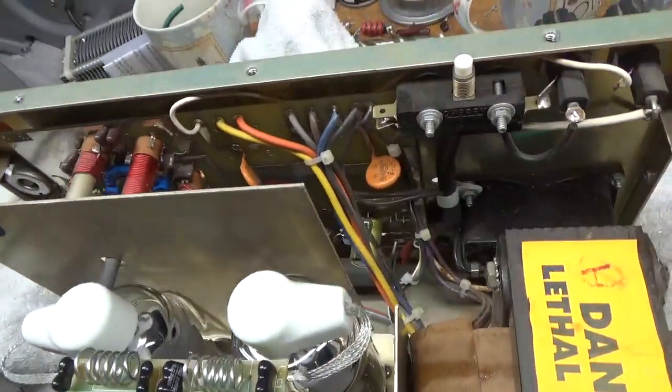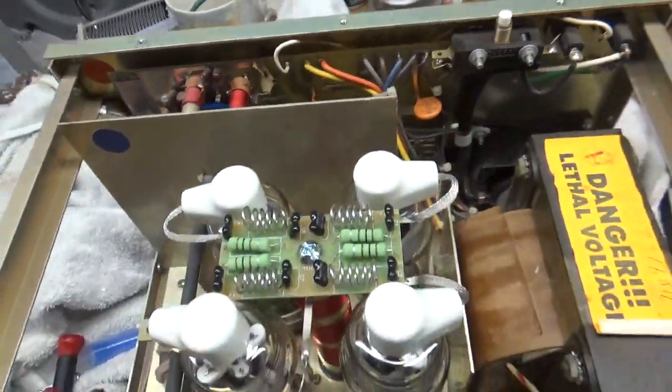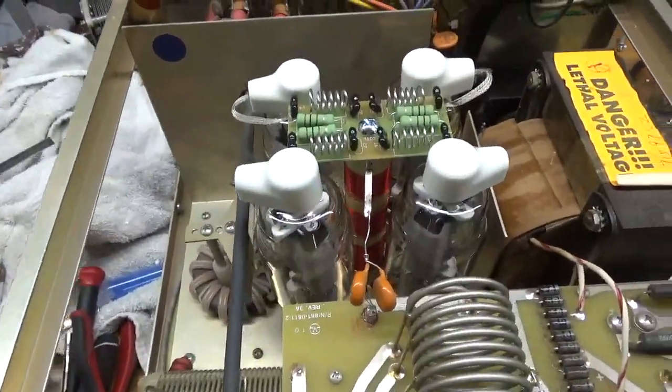I use a bunch of 10 amp, 1kV diodes - I put six of those in series. The SO239s are good.